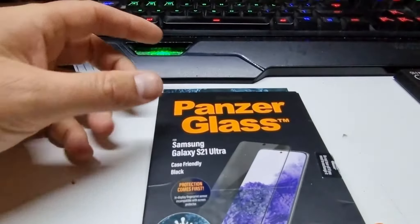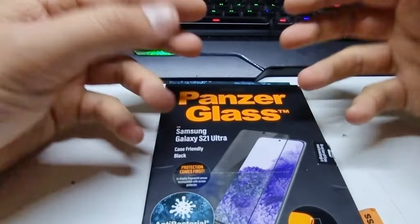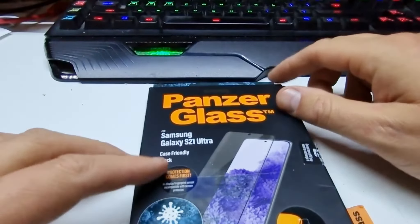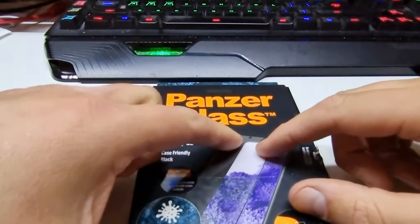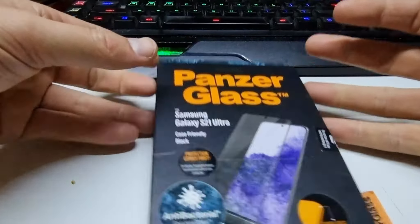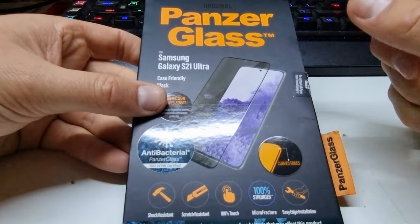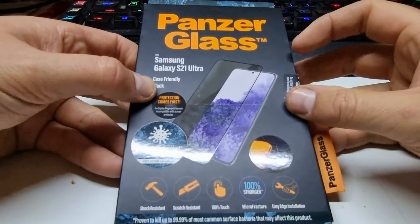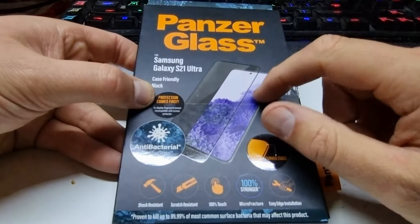It adheres around the edge but doesn't make physical contact with the screen. It feels horrible to use, and even with touch sensitivity increased, it's actually kind of difficult. It also allows dust ingress through the hole around the selfie camera and dust gets in behind the display. Before you say I put it on wrong — that's entirely possible, but I've done a lot of screen protectors. I've also dealt with Tinkerman Mick, who has done many thousands of them having run a phone repair business in the past. I'm quite confident I'm putting it on correctly.